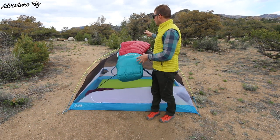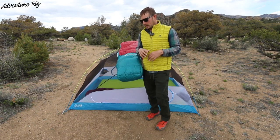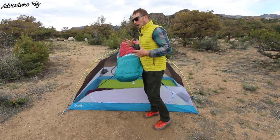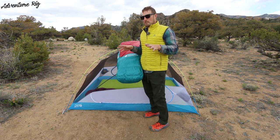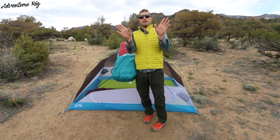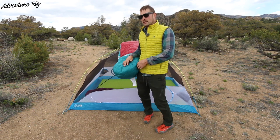You can see that this is obviously a mummy bag, and those are made to really fit the contour of your body. I found that the toe box and the foot box of this bag lends itself with plenty of room. So if I'm on my stomach sleeping, I can kind of sprawl my feet out — I've got all the room in the foot box to allow for that. And if I'm on my back, my feet are kind of pointed out to the side — again, I do have plenty of room in the foot box.